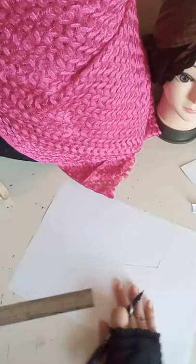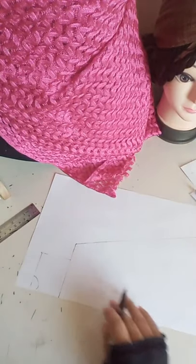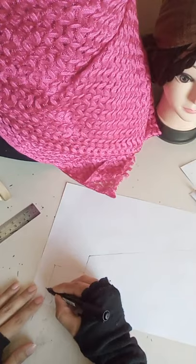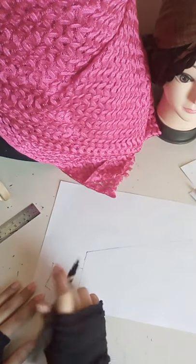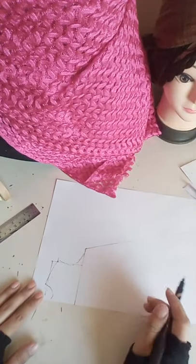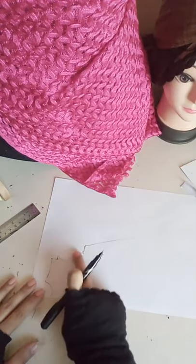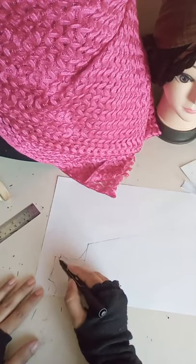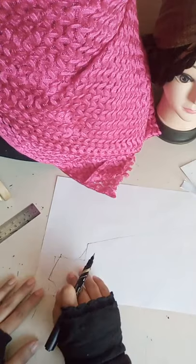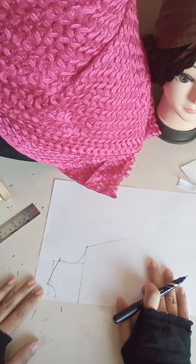Now I will show you how to make the cutting and open shape. Starting here, you take half an inch upside, one inch down, and then you can shape your sleeve. Take half an inch upside, one inch here down, and half an inch outside — that's how you get a slant line, because our shoulder is slanted, not straight. Then make a curve here.